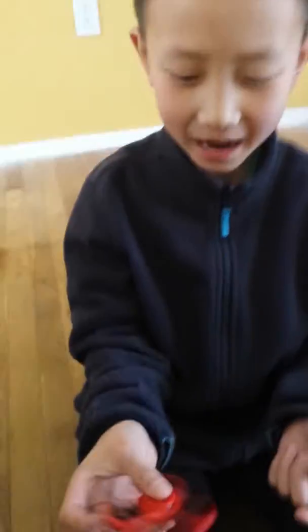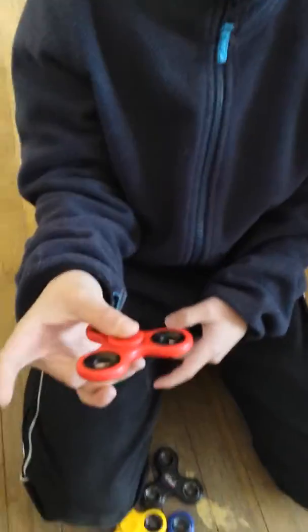What's up guys, today we're gonna be showing you our fidget spinners. The first one is this red one. It doesn't make too much sound. I like the color and how it spins, and it spins for a pretty long time. Let's move on to the second one.